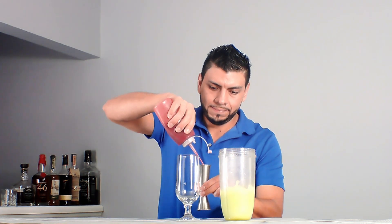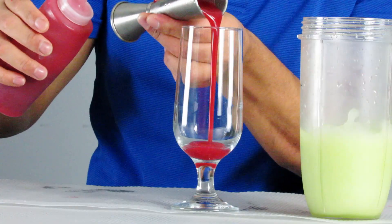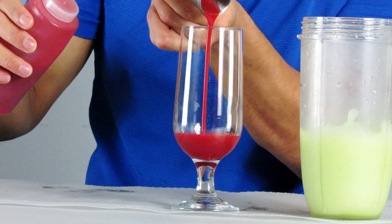1.5 oz of strawberry puree to the glass. Now we're going to pour this into the glass.